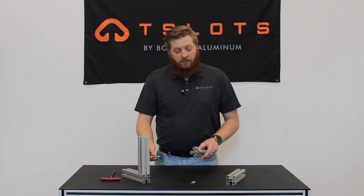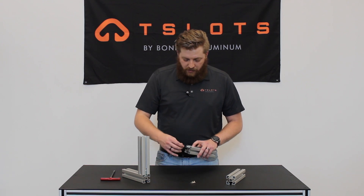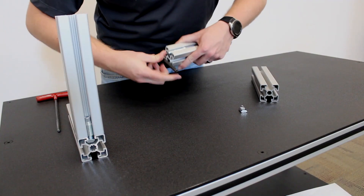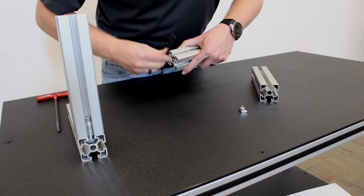Take the threaded connector and drop it into the slot you are wanting to use. Using your Torx wrench, fasten it down. Make sure that the threaded connector is flush with the end of the extrusion.